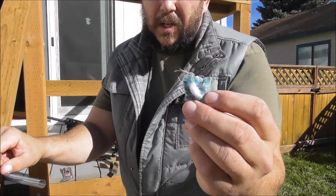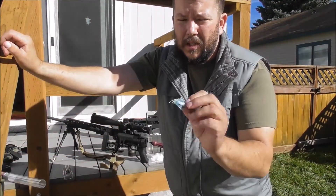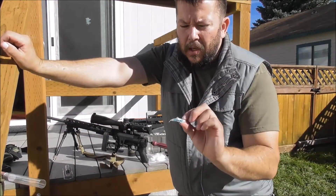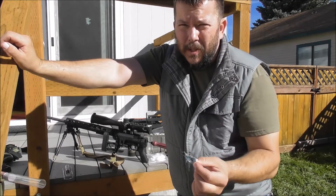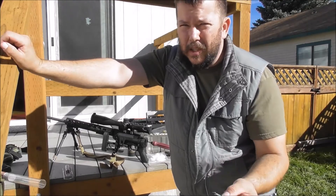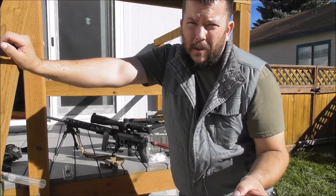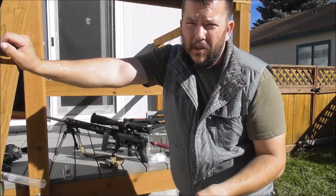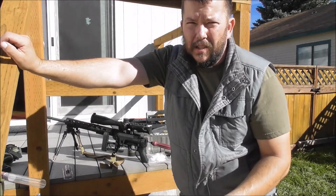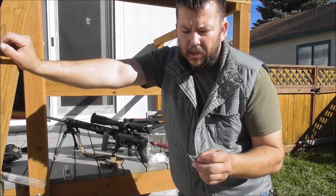Now, believe it or not, that's after about a hundred shots. I didn't actually need to clean the rifle, but I wanted to show you guys how I clean. The only time that I'll clean frequently is when a barrel's new — I'll fire a shot, clean, fire a shot, do that five times, then switch to every five. Do that up to about 20, and then after that, maybe once again at 20, then it's every hundred or whenever you see your accuracy start to degrade.